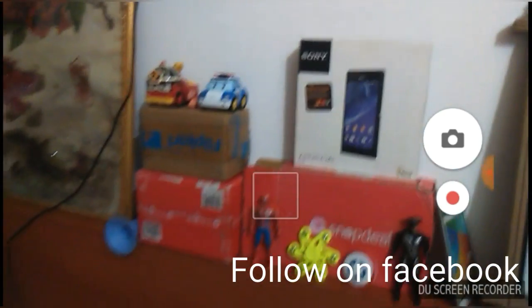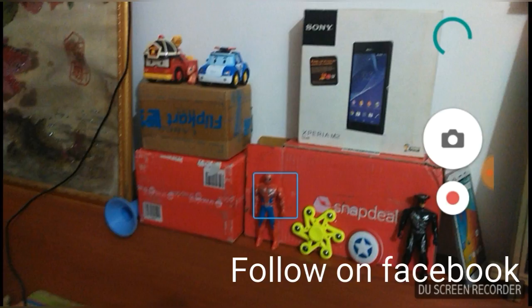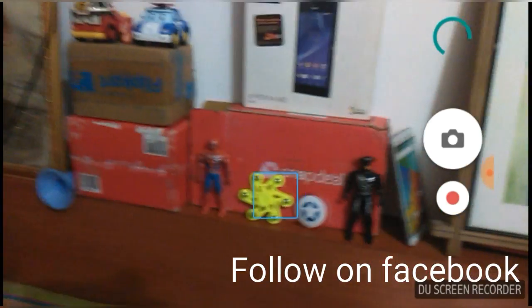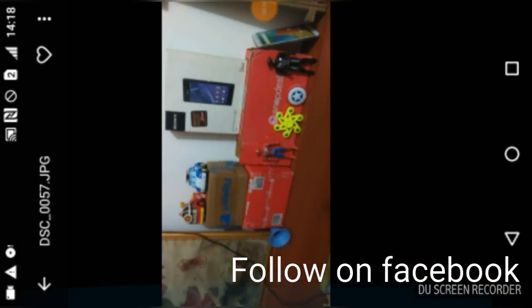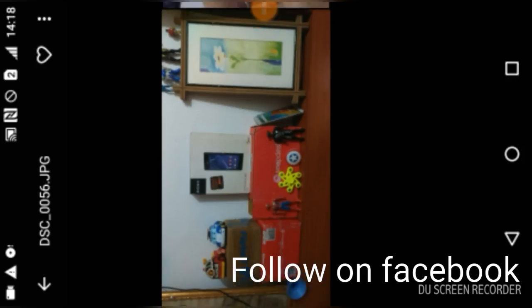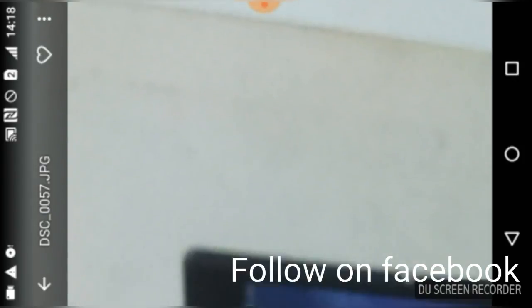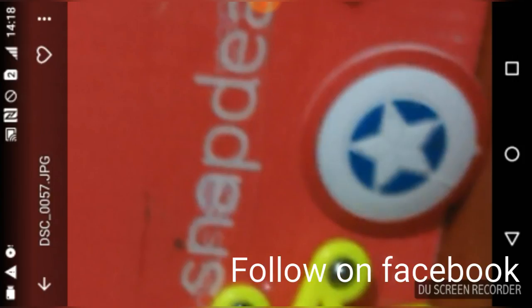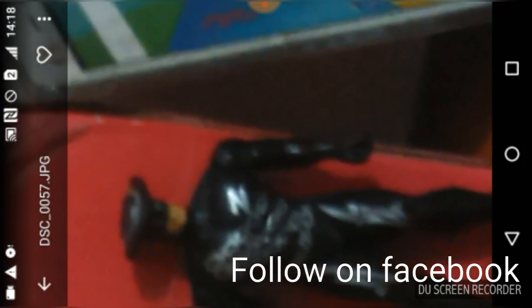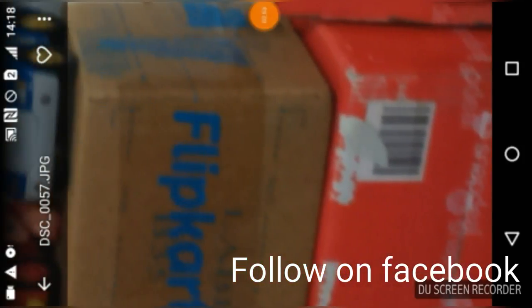Let's capture some quick shots to test out the camera quality. I just captured some shots — let's check them out. These are some quick shots taken with this camera. It is very good. Let's check out this Huawei photo — everything is sharp and clear.